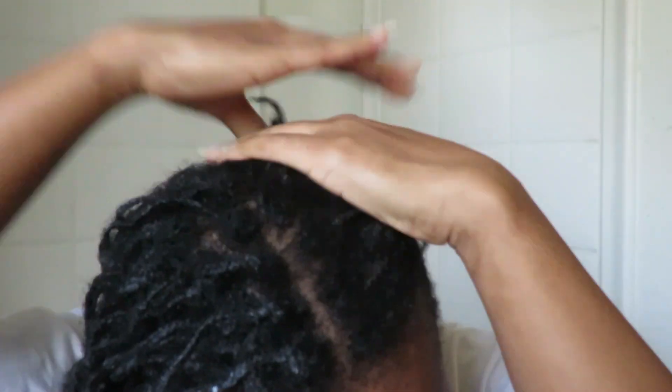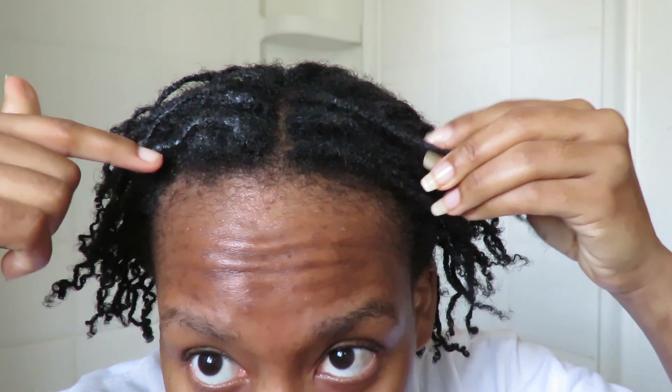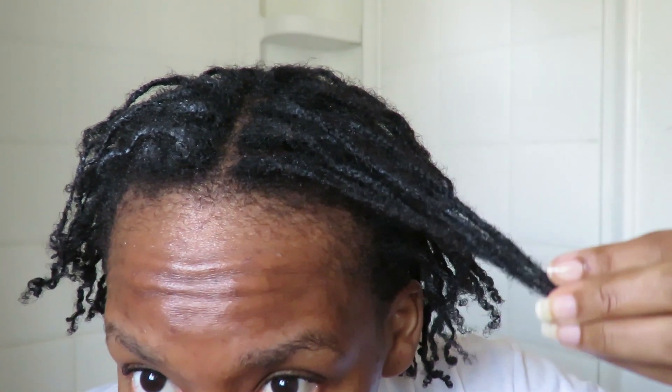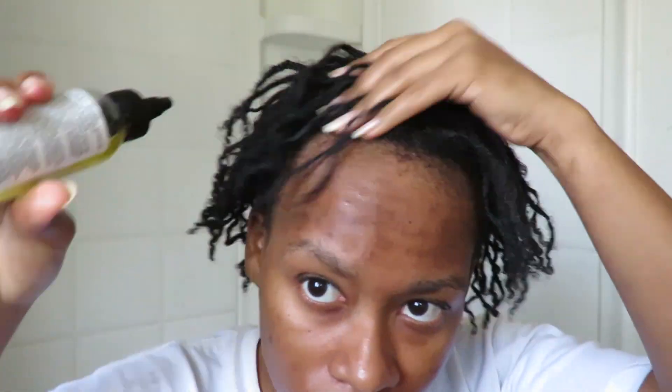I want to make sure the moisturizer is not just sitting on top of my hair but actually soaking in and moisturizing it. If you pay attention, you can see the difference — there's a white cast on top on one side where it hasn't been massaged in, compared to the other side where you can barely see it.